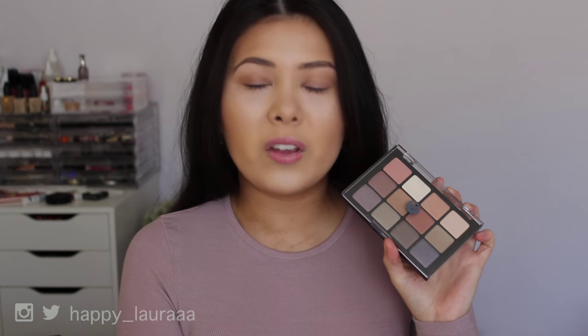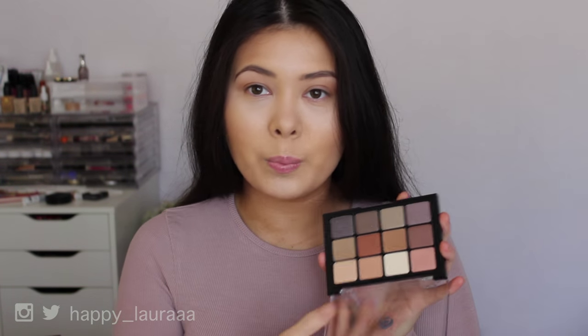It is the Vizart Paris Nudes palette. This palette has been on my wishlist for quite some time now. I've heard various makeup artists rave about Vizart itself as a brand, and it's supposed to be very, very good quality. For the price, I sure hope it's good quality — basically $90 Australian dollars. If you'd like to see how it goes on my eyes and my overall opinions on it, just keep watching.